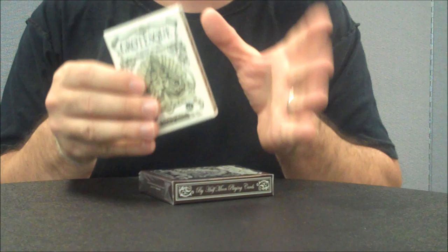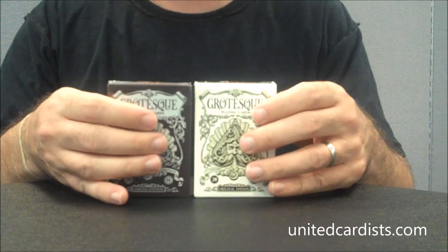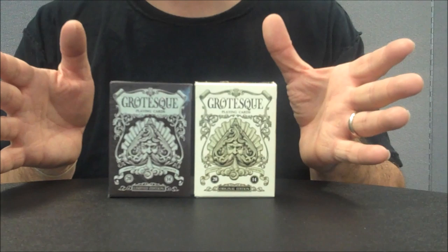Today we're going to look at Grotesque, the deck of cards that was released from the United Cardists on Kickstarter. This is the Kickstarter project from United Cardists — it was their 2014 release.